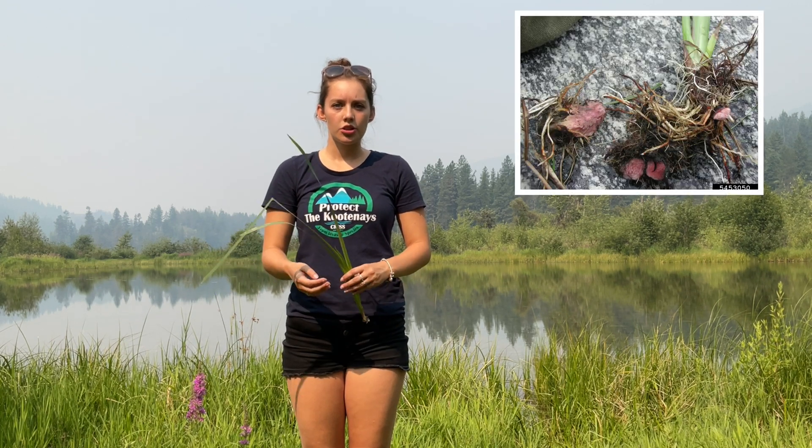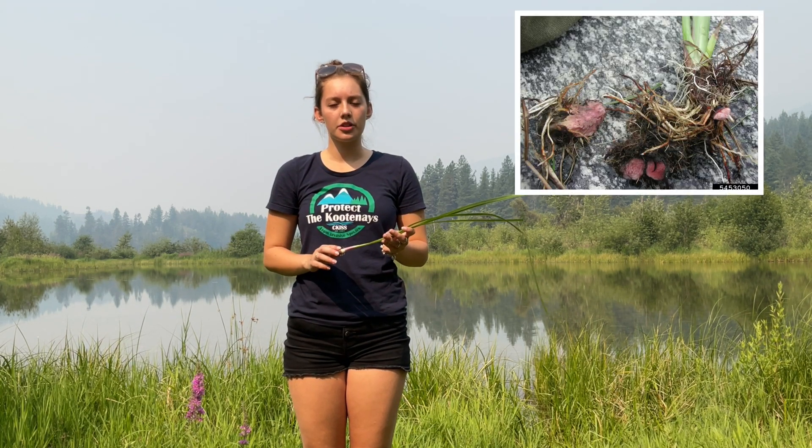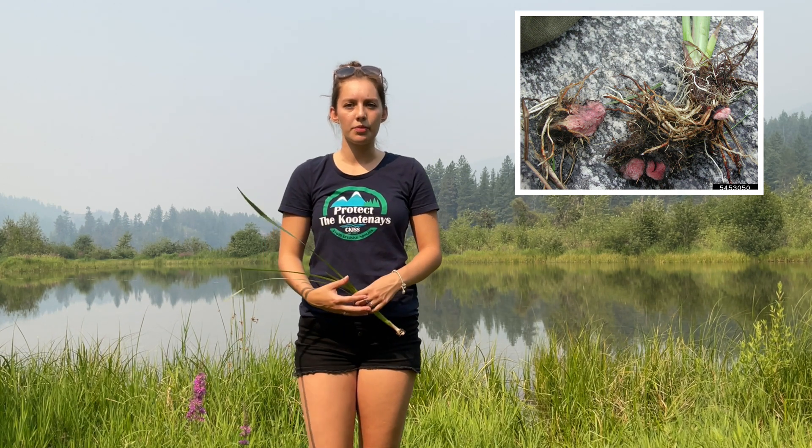Yellow flag iris can reproduce by seeds, so it will form a seed pod from late summer to fall. It can also spread by roots, so if a rhizome falls off on the bottom then a new plant can form that way. Several hundred plants can be connected underwater due to this extensive root system.